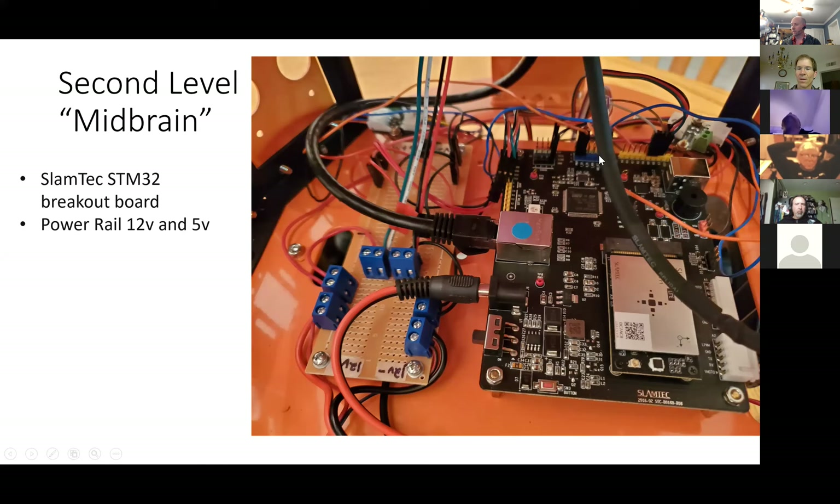That's the mid level. The firmware running on it is firmware that I had to rewrite the motor driver part of.